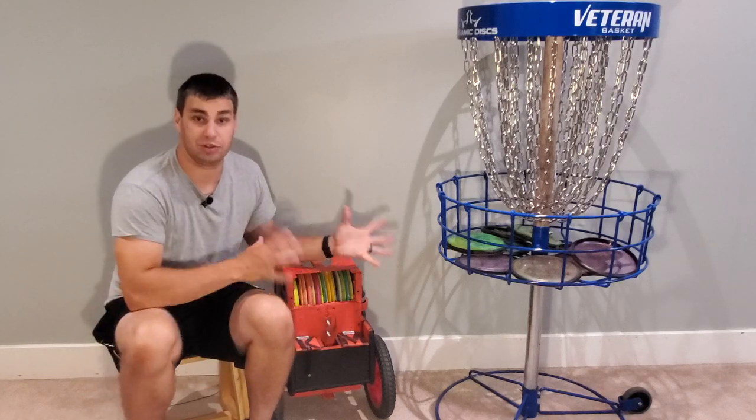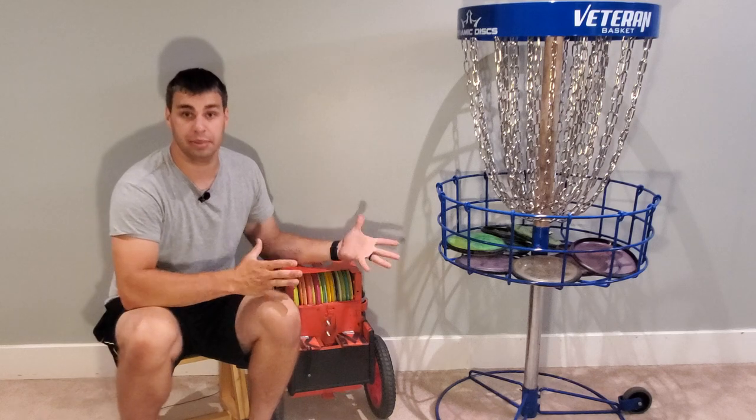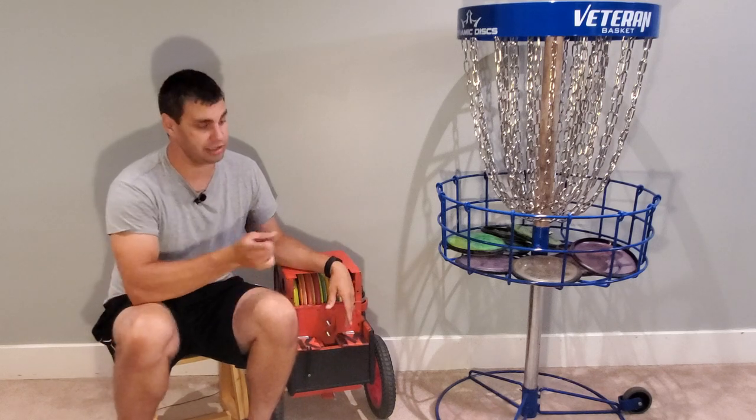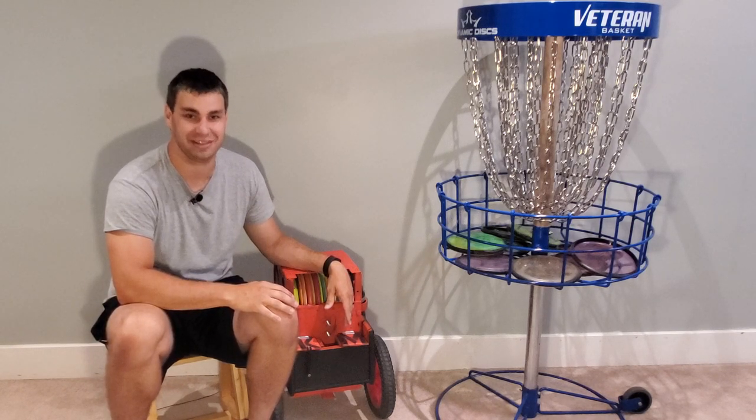Let me know down in the comments below if this is something you might try on your cart — and let me know if you have a cart or if you want to try to build one. If you do, you might want to watch the video where I show you step-by-step how to make a cart for under $100. Until next time, we'll see you out there on the course.